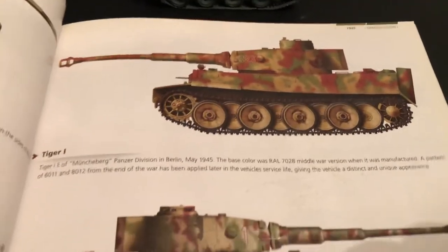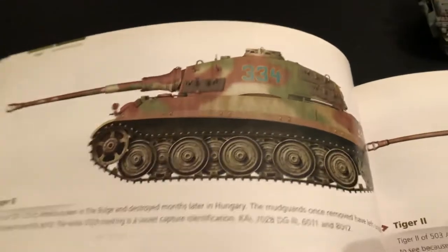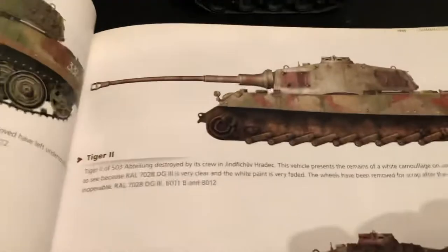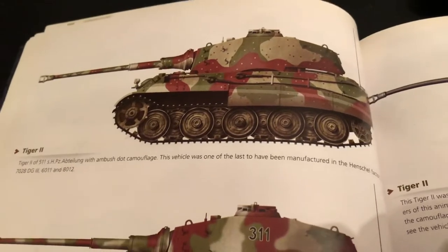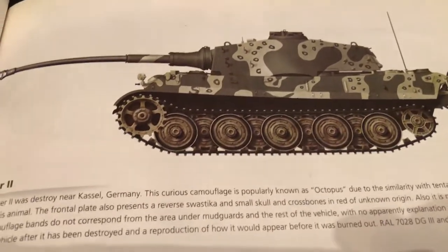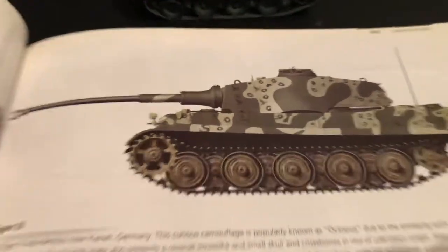Some Tiger ones here — the big boys: the King Tiger, Tiger II. That one's cool, the octopus pattern. I have a couple with sort of the octopus — those little dots like suckers on there.